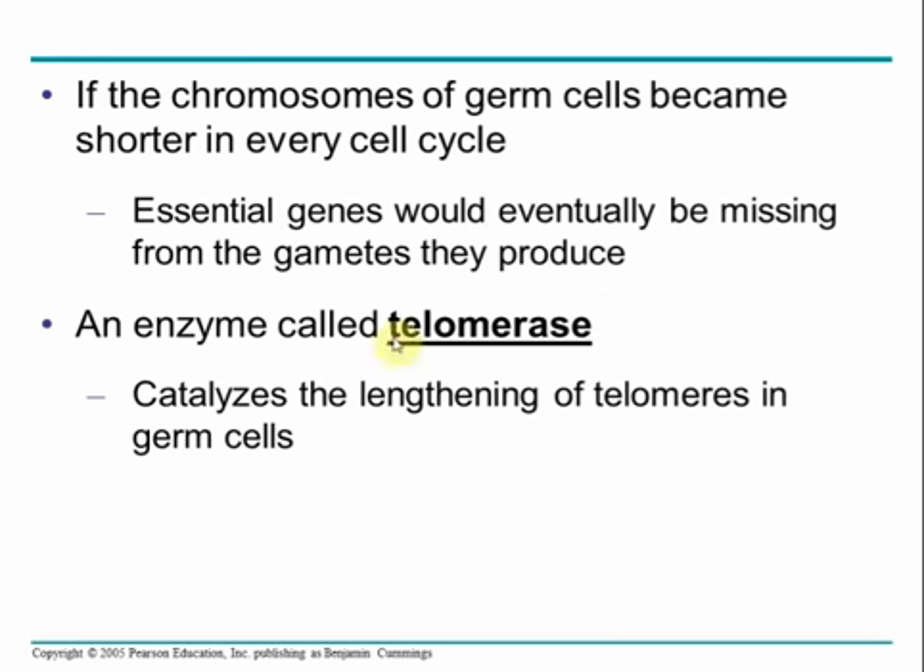There is an enzyme called telomerase that maintains the length of telomeres by elongating them as they get shorter, keeping cells alive. There is a lot of ongoing research on telomerase and aging: if you can keep telomerase activity high, you can slow aging, and telomerase activity is known to decline as you get older. However, cancer also shows very high levels of telomerase activity, so enhancing telomerase to maintain telomere length may also promote the formation of cancer — an interesting and ongoing research question.